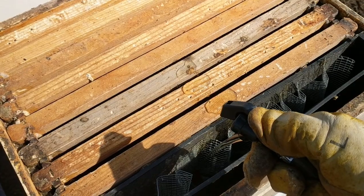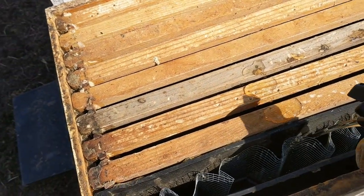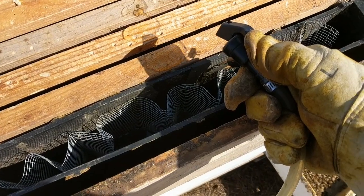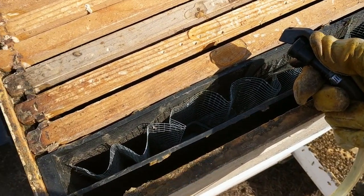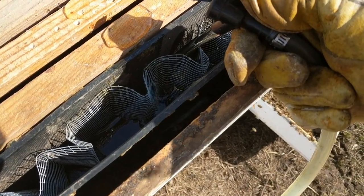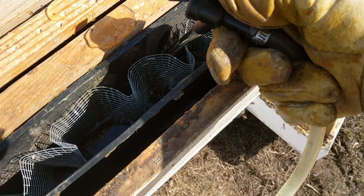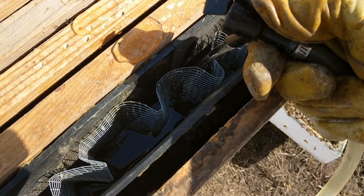So we'll go back and count this and see about how long it takes. This thing holds five gallons, so we got six hives out here, so everybody's going to get a little less than a gallon, and they'll probably go through this pretty quick. This will get them going for the spring.